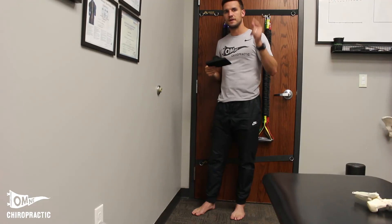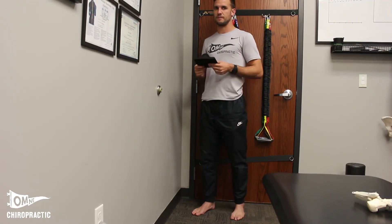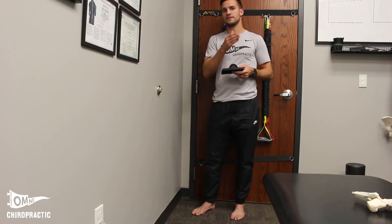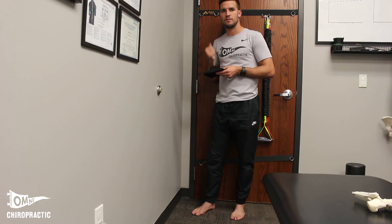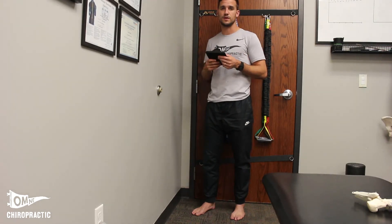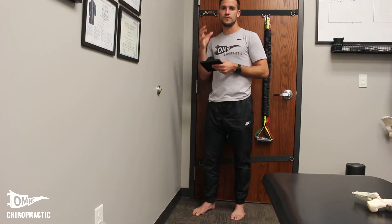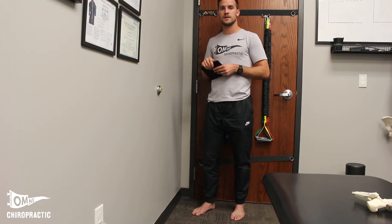Hopefully this is helpful if you're struggling with Achilles tendinopathy or plantar fasciopathy and don't want to go down the surgical or injection route. This is a great option for those stubborn, persistent cases — and it's also good prevention. If you can hit your normative calf raise numbers, you're going to be better off for it. I hope that helps — thanks for tuning in. Dr. Peters here with Omni Chiropractic, providing solutions to pain and performance.